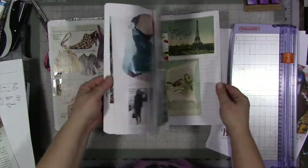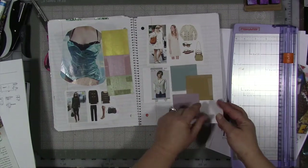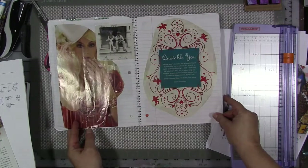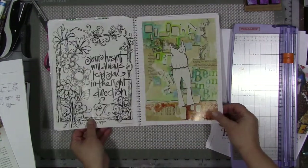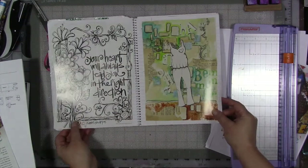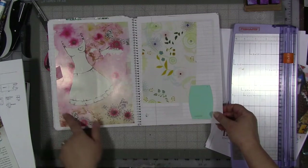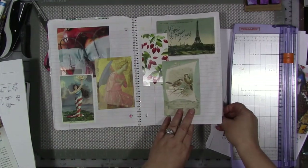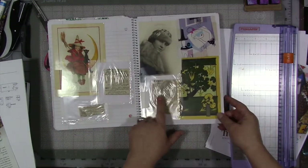You can tell towards the back of the notebook I'm starting to get into painting and color composition more and mixed media. Quotes start to make an appearance in here — there are a few quotes. And this is when I got into magazines like Cloth, Paper, Scissors and art journaling, and I started discovering mixed media and the joy of vintage images.